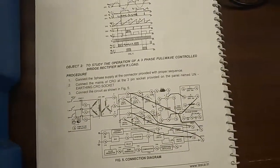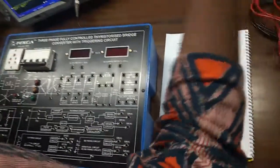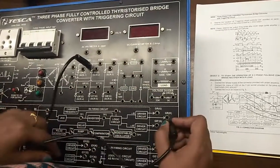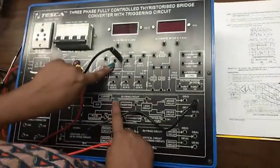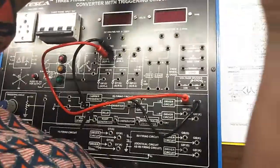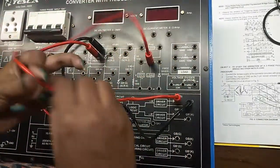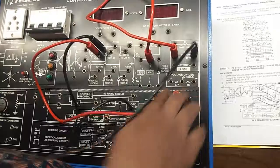Our second objective is to study the operation of a three-phase full wave controlled bridge rectifier with R load. For this we need to build the following connections. First, connect GRK with GRK. This is ACR1, and connect GRG with GRG. Also connect this load with R load like this.